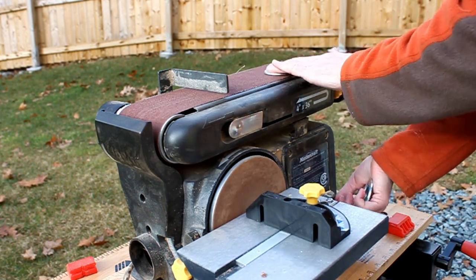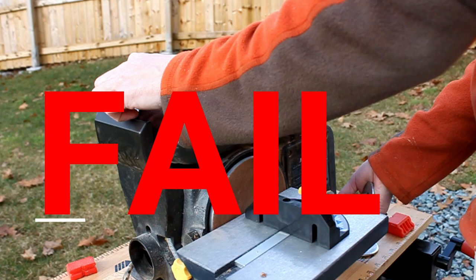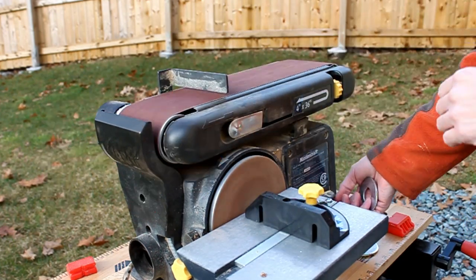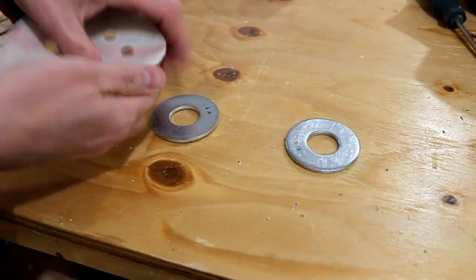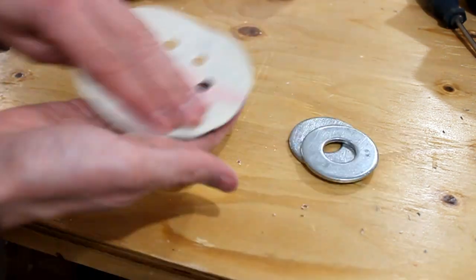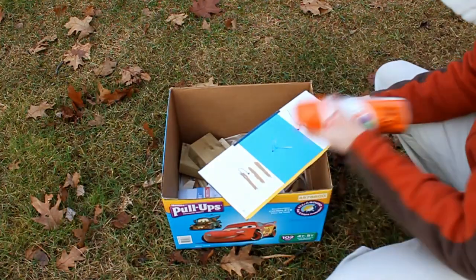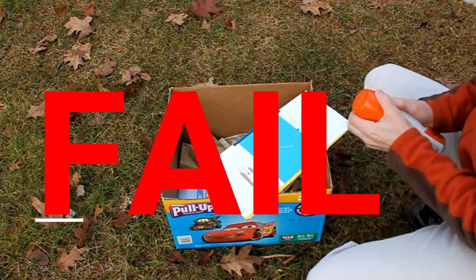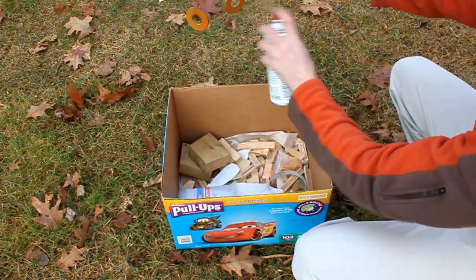Before painting your shiny new washers, you need to rough up the surface so the paint will adhere. I don't recommend using the belt sander — a quick hand sanding will do the trick. Here I'm using some cardboard and wire to hold the washers while I spray paint them.